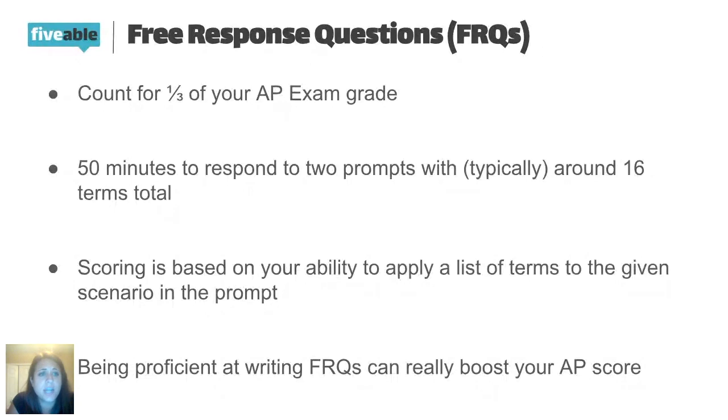The setup for the free response question on the AP test is you get 50 minutes and they give you two prompts. There's no penalty for writing wrong information, so you should just give it a go and try your best. It is a time crunch because there's usually about 16 vocab words that go along with the prompts, so you have a lot of terms to work with.